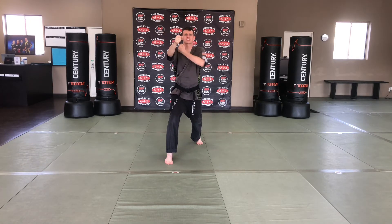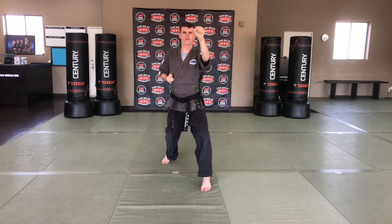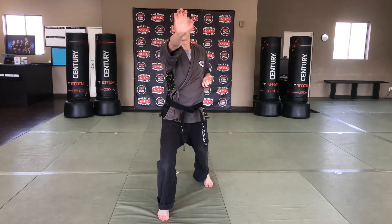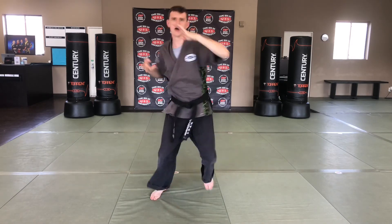Fold for closed-hand knife-hand defense or forearm block — five. Fold for stepping palm strike to the face — six. Fold for reverse ridge hand — step, I-ya!